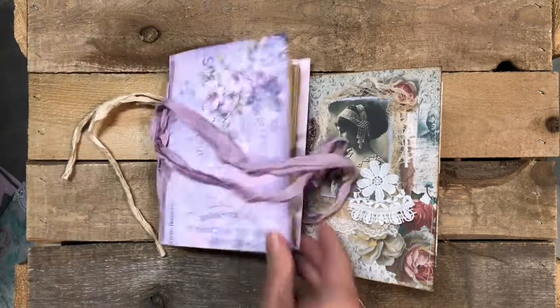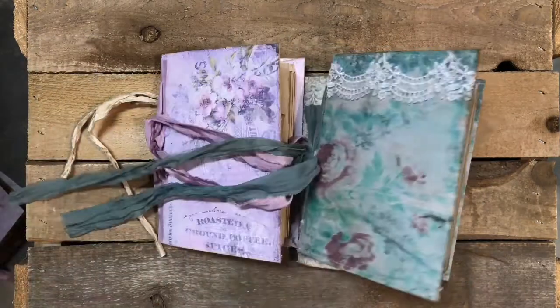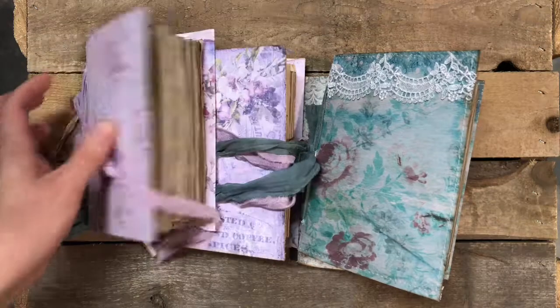There you go — so you have all those available in my Etsy shop. Thanks for watching, bye bye!